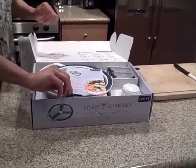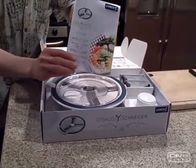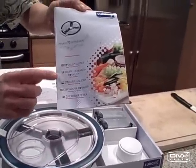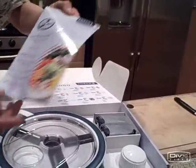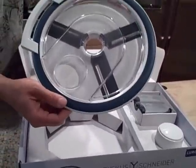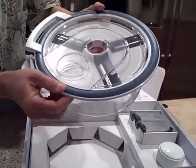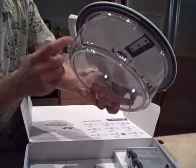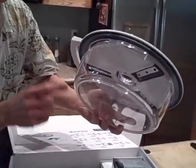Let's go ahead and open it up and show you what it's like. The first thing you'll notice in the box is the instructions. Be sure to read your instructions — it's in multiple languages, from English, French, and Spanish to German and others. Good instruction book. The next thing you'll find is the actual Discus Cutter. What I like about it is you have a big, large, raw-food-size collection bowl.